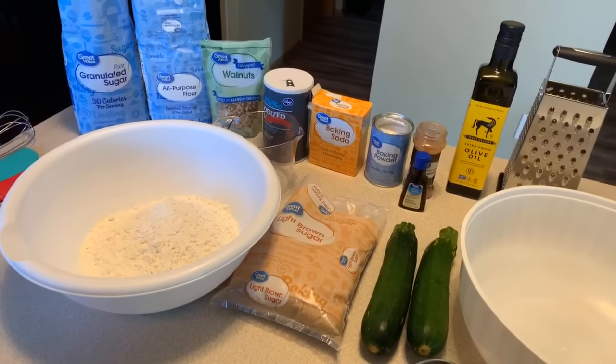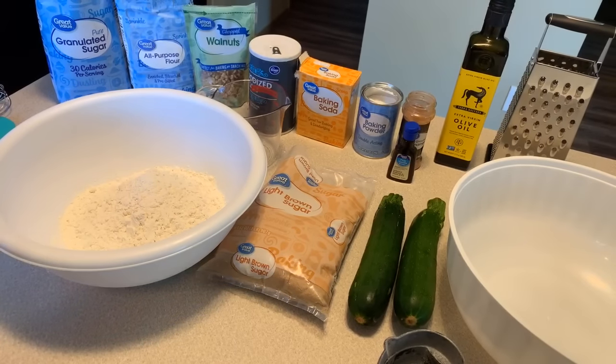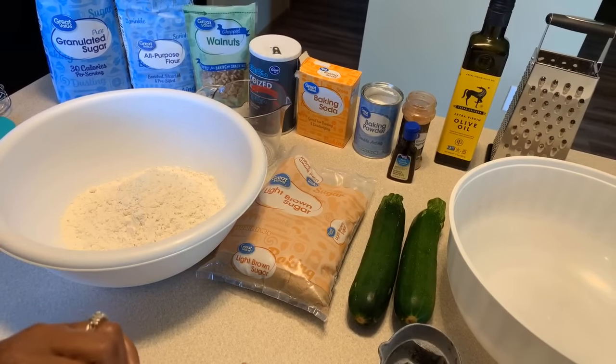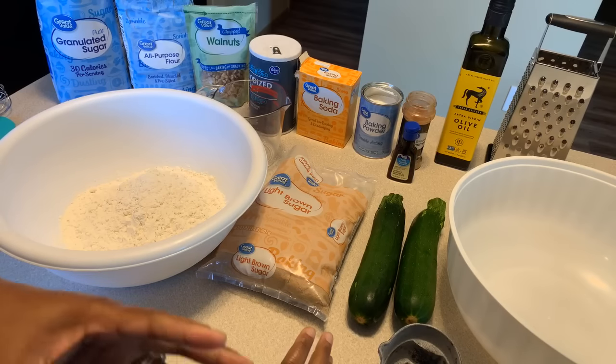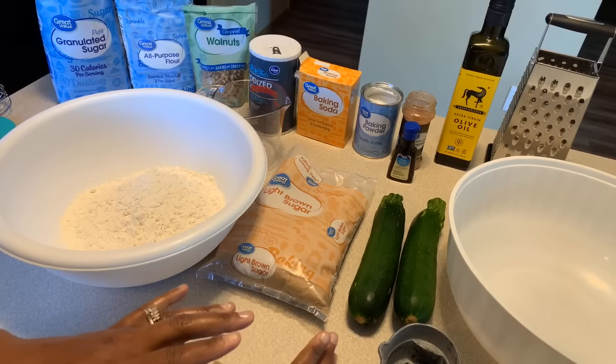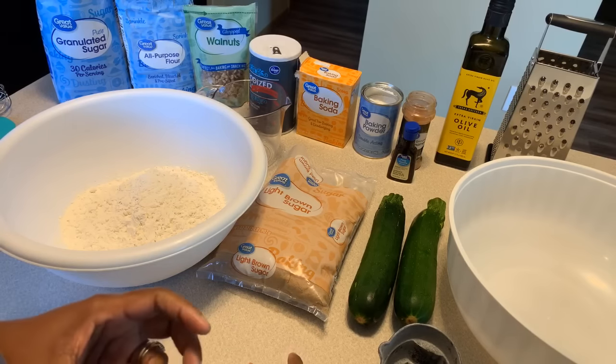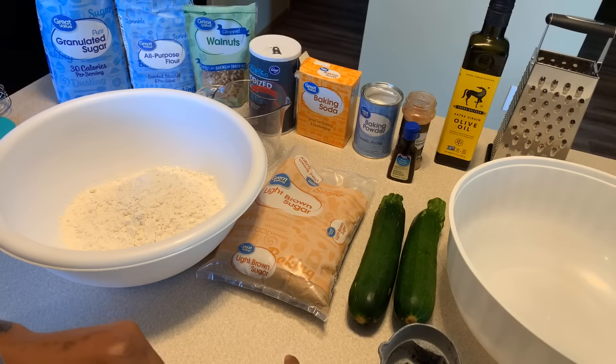In this recipe, if you like, you can put raisins in. I'm not going to do the raisins today because I have family members that are really not fans of raisins. But if you want to use raisins, go ahead and throw in a half a cup of raisins.